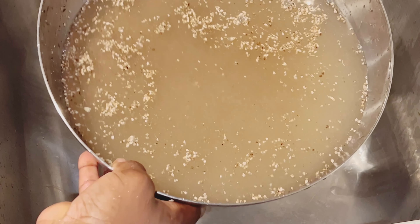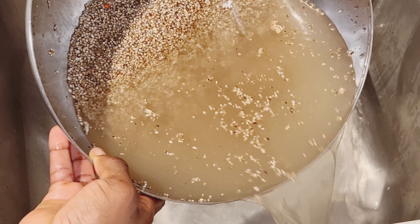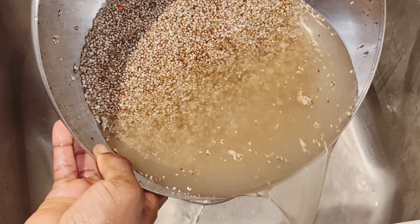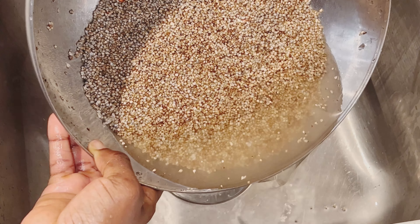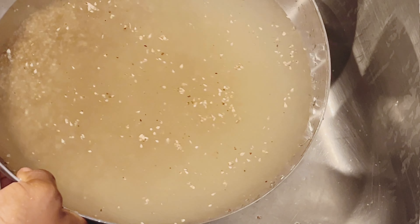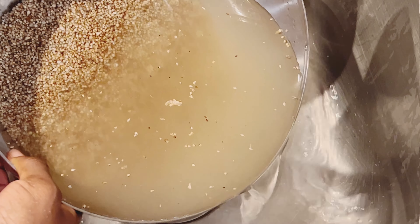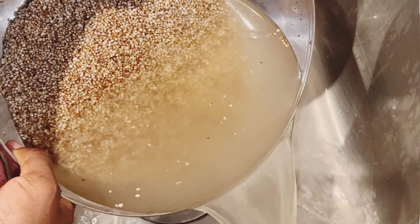The grains you see floating on top are the not-so-good grains, so we'll repeat this same process until we get a clear, clean water on top. As you keep washing, you will see the water getting clearer and clearer. This is a three-day process, so please be patient and watch till the end. It is a very healthy and delicious porridge to have in the morning with your fried bean cake or puff puff.